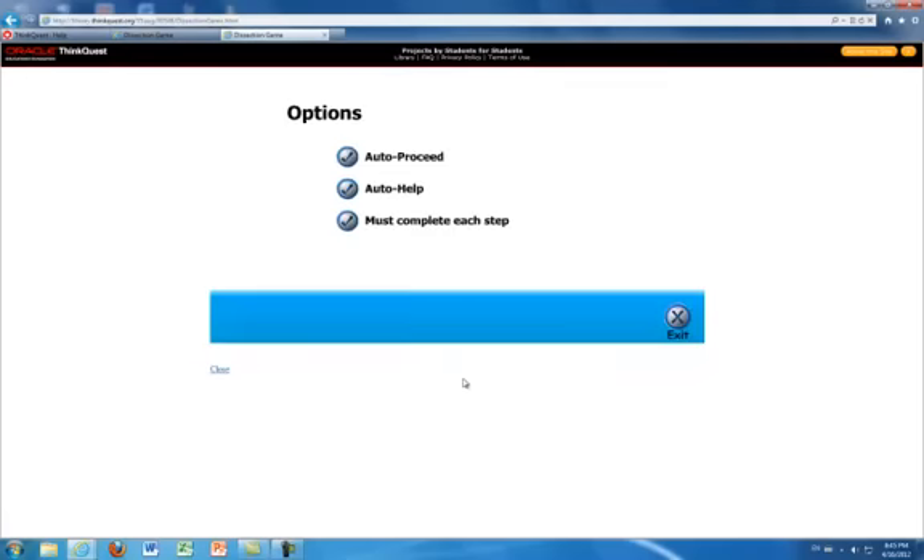Under the option selection on the main page, the students can select auto proceed, auto help, and or must complete each step. The students who are willing to challenge themselves would not select the auto help button, however if they are stuck, there is always the help option during the actual game. For the sake of this video, we are going to select the auto help button.